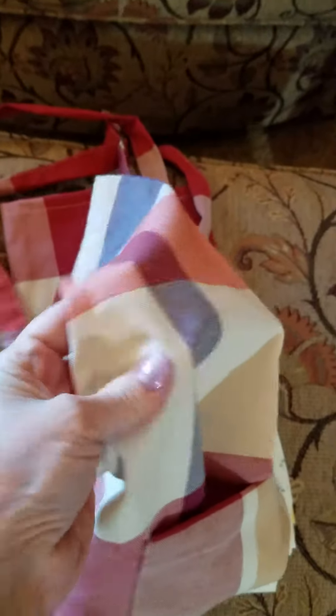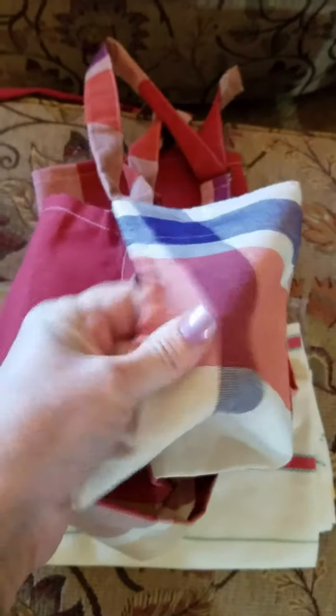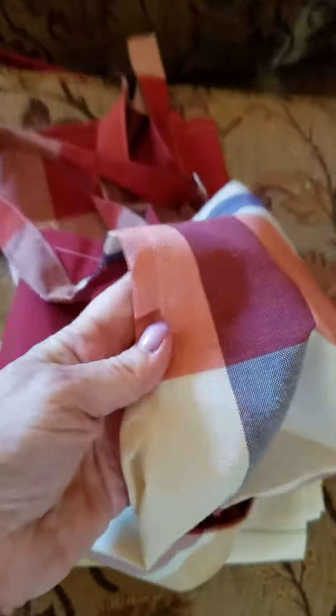This apron actually has a little bit of weight to it. It's kind of canvassy in feel — not rough. It's not going to feel uncomfortable or rough against your body or your skin, but it has a nice feel to it. It's going to lay nice and flat because of it.